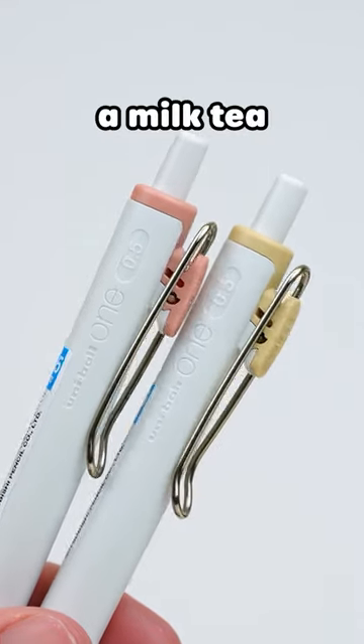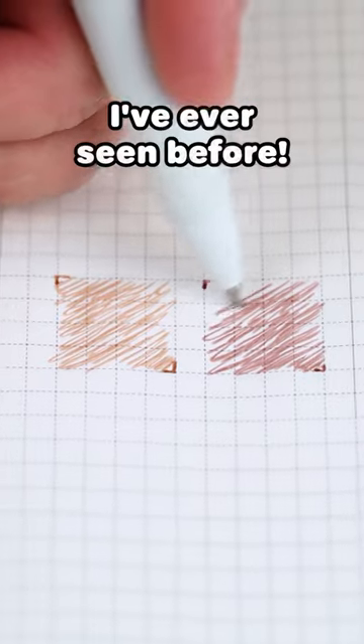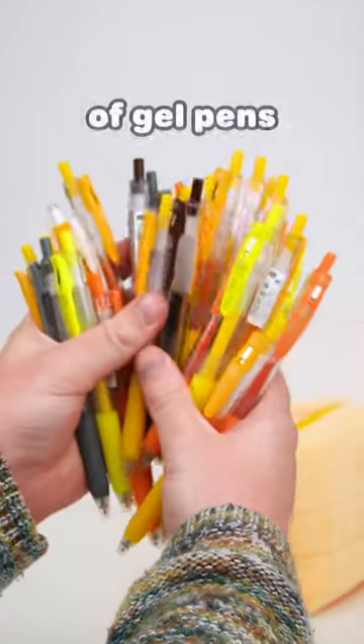Uniball just released a milk tea and chai latte colored gel pen, and they are unlike any other gel pen I've ever seen before, and I've used a lot of gel pens.